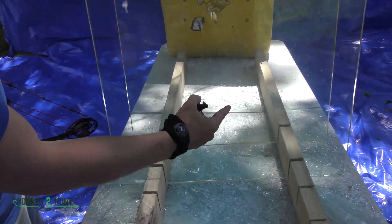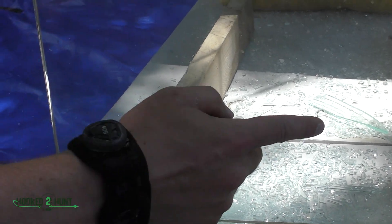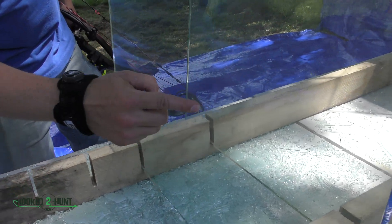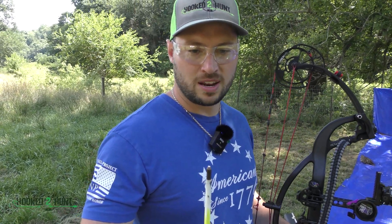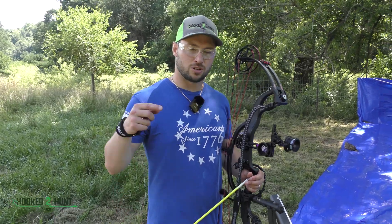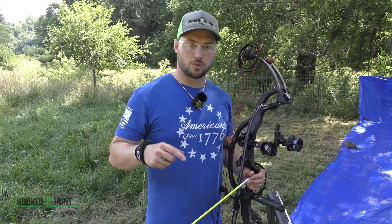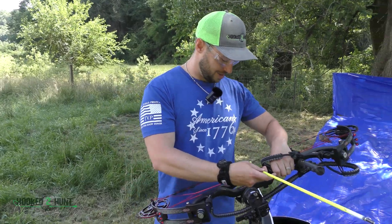It didn't even crack it. That's where it hit right there — not even a crack, just a little scuff. Wow. So some people might think that was a fluke, so we're going to do it again with a blunter tip just to see if we get any different results. Also, we've got our big 2022 broadhead video coming up — comment down below the broadheads you want in that video, the most popular ones will go into our finale broadhead test. Alright, let's fire at this 12mm again.